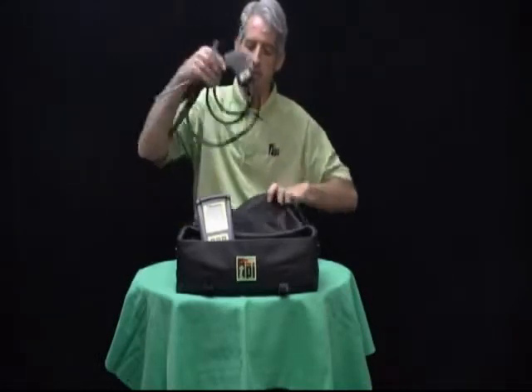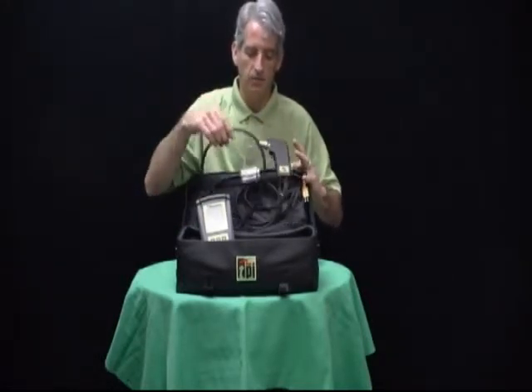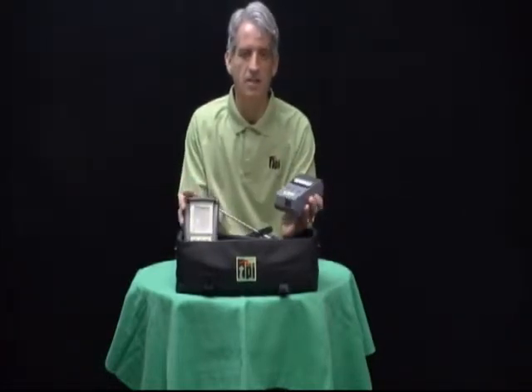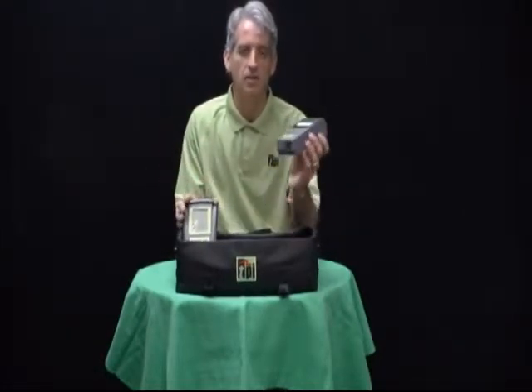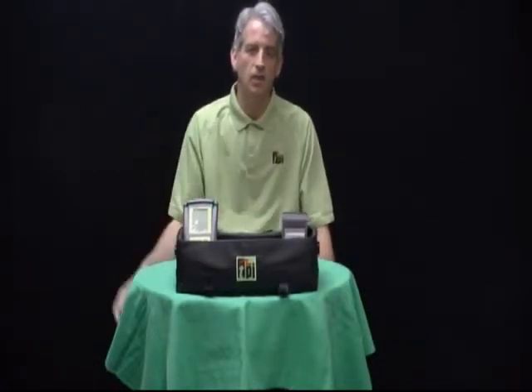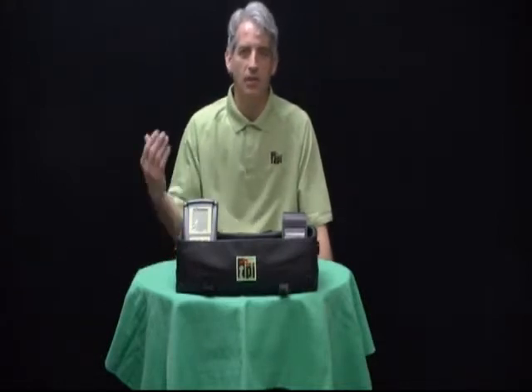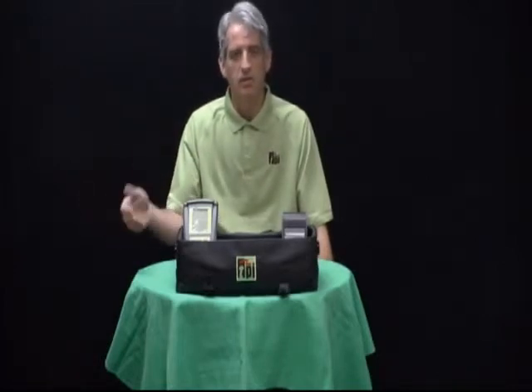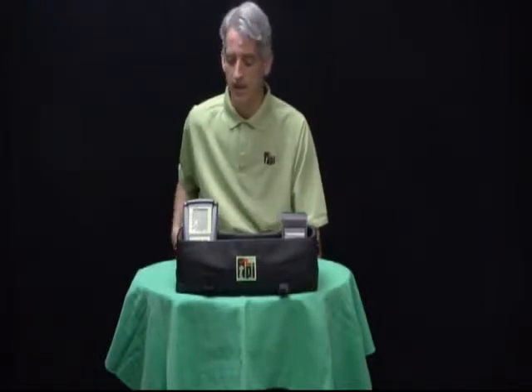It comes with a flue gas probe so you can take samples from your flue, and it also comes with the infrared printer. The 708A740 is the kit that includes the infrared printer so that you can download your results — you can print a copy out once you've done your furnace test, sign a copy of it, leave it with your customer, and also print out another copy to take back to home base for your records.